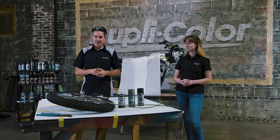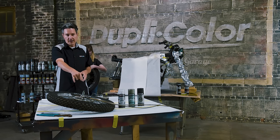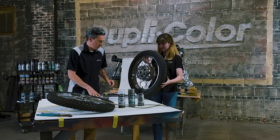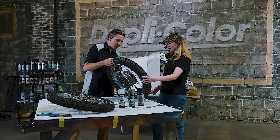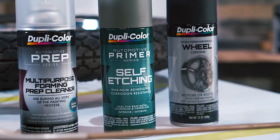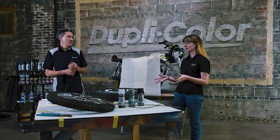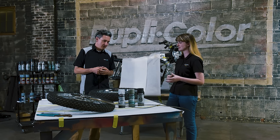A lot going on, and this particular project we're going to end up refinishing the wheels. There is a lot going on with these wheels — we still have to remove the speedometer cable, the brake cable, and also some of this hardware. The back one has the sprocket. We're going to be using a few of the Duplicolor products: the Duplicolor wheel paint, and of course the foaming prep spray because they're not too dirty.